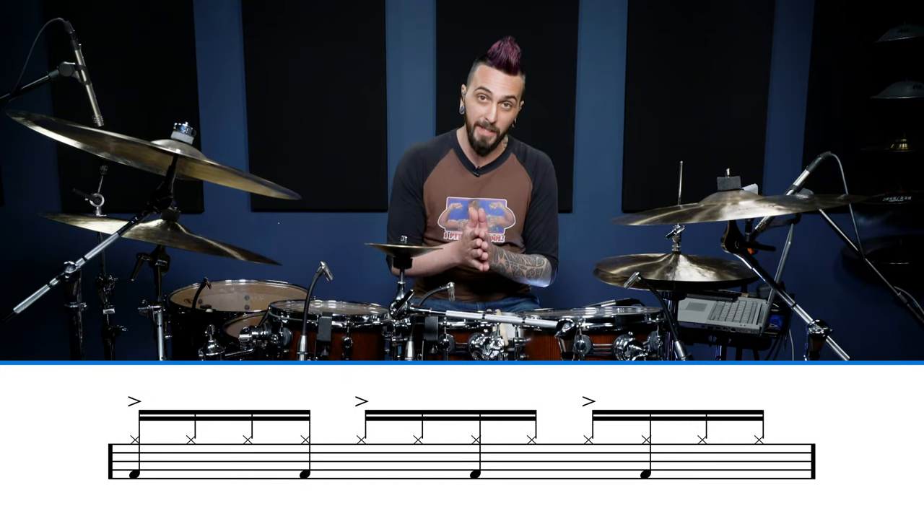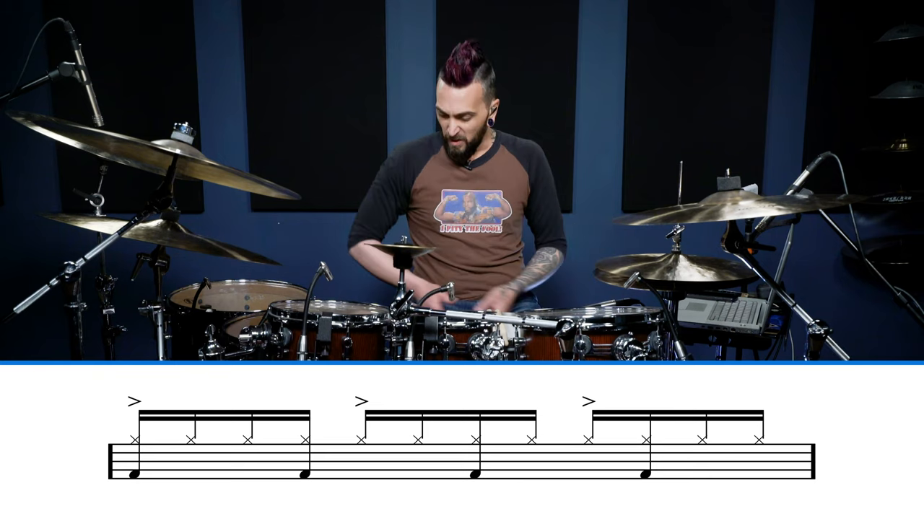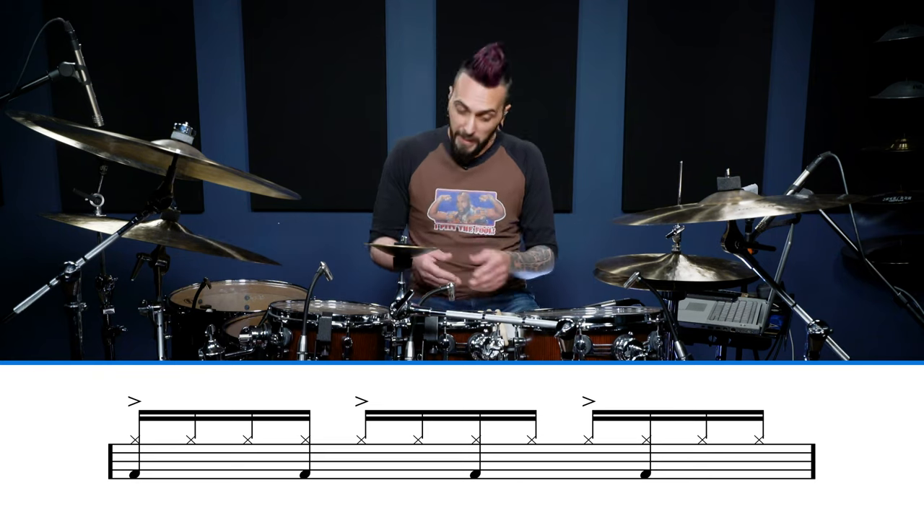It possibly seems weird with fingers, so let's put it on the drums. Let me show you without a click what that's going to sound like. We're accenting our hi-hats on quarter notes, and the every-third-sixteenth pattern is coming on the kick.